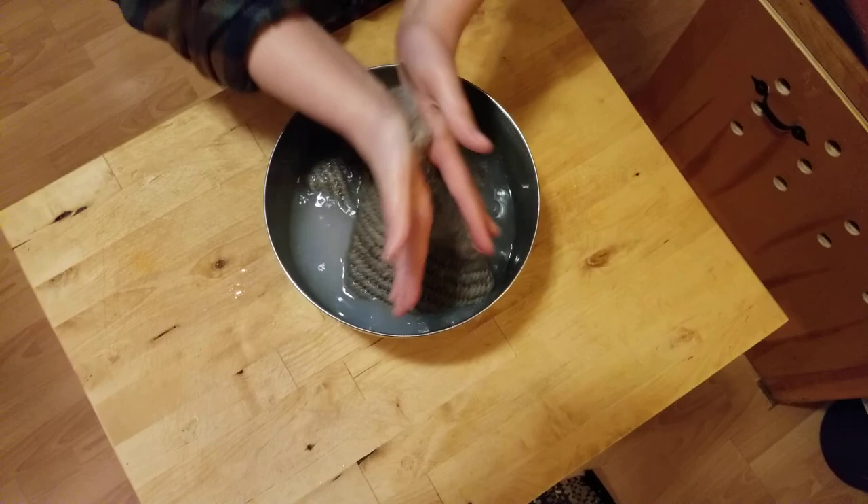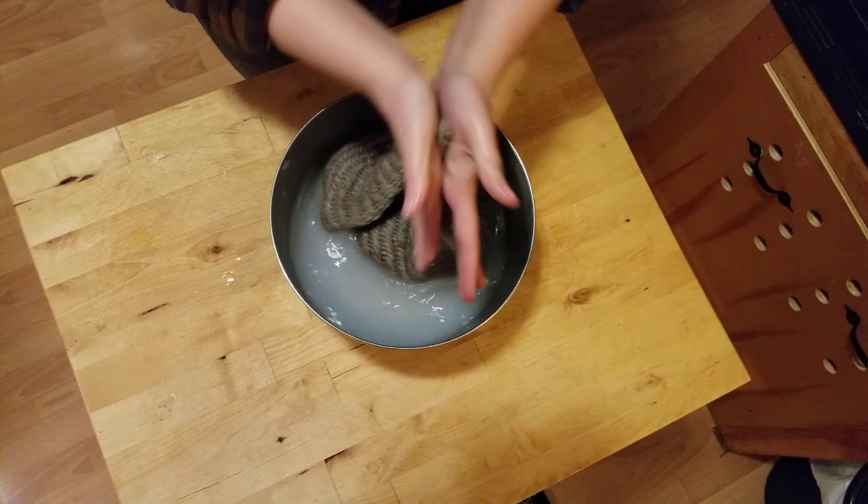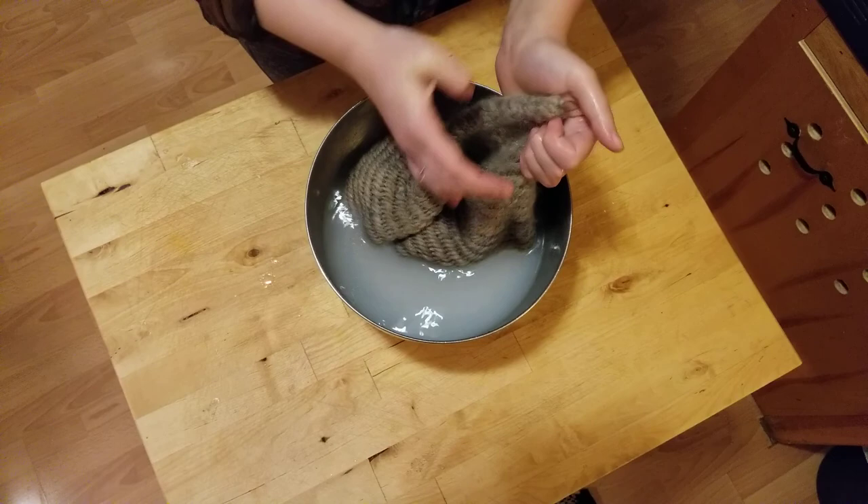It starts to become rather stiff, and it's actually going to expand and get a little bit bigger and stretchier before it starts to get firm and felted. I have to do this process on every single part, so this is going to take me a while. We will check back in once we're done.